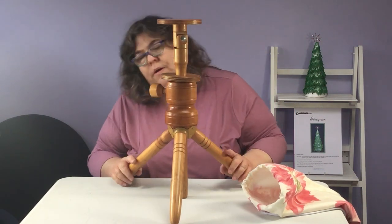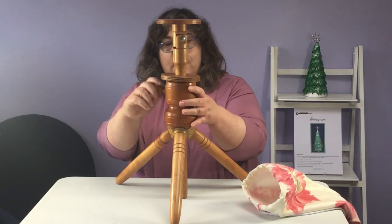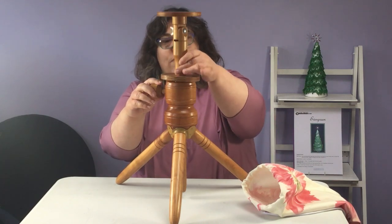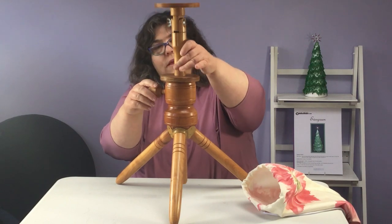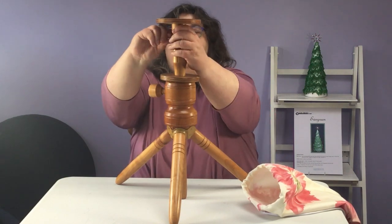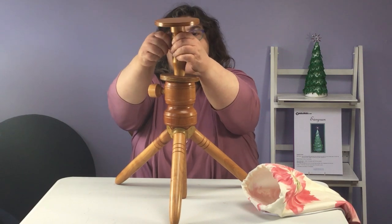That is now my legs all in position and this is my lace stand standing up. You can adjust the height of your stand with this screw here - it slides up and down. The other thing you can also do is tilt it with this screw here, which will tilt it up and down.